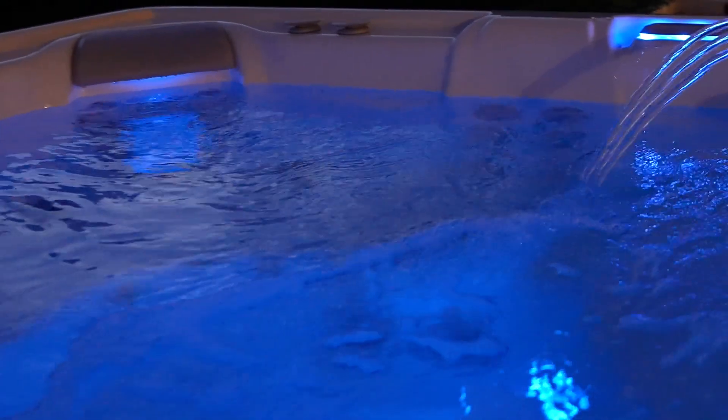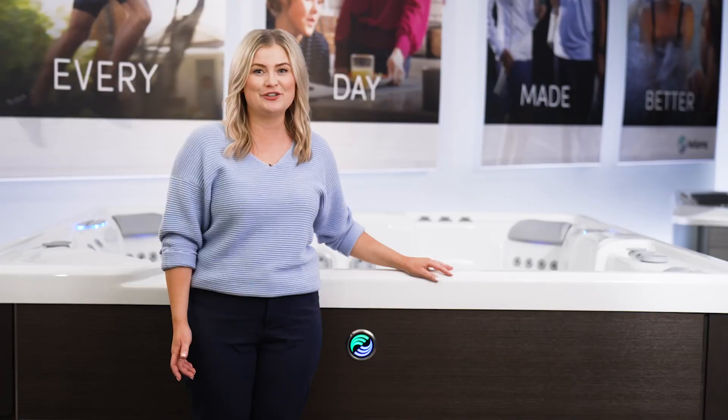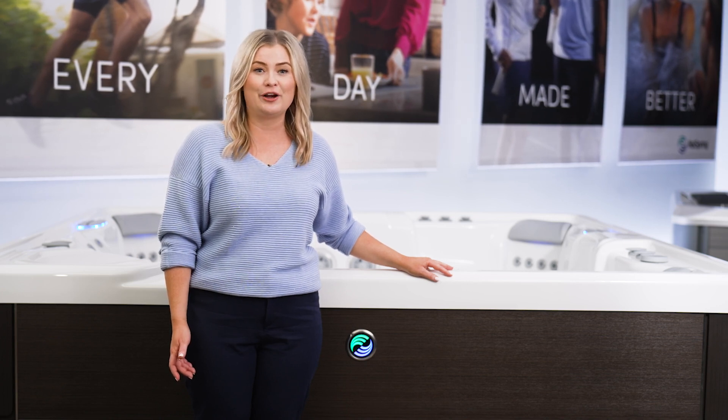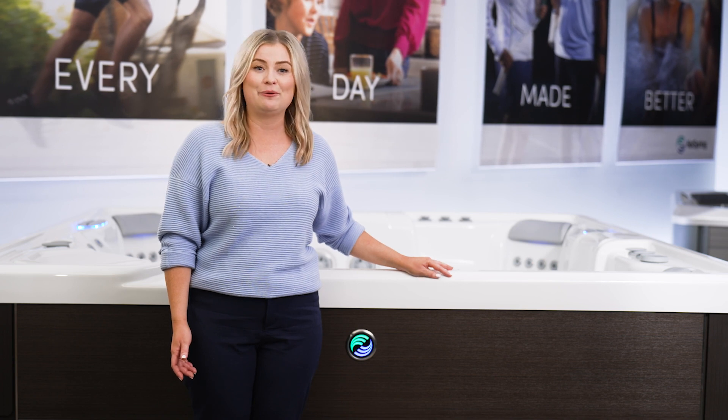And when Freshwater IQ is combined with the exclusive filtration system of the Hot Spring High Life Collection, you'll enjoy the cleanest water in the industry that's always hot and ready when you are.